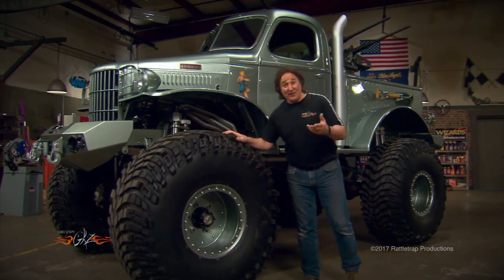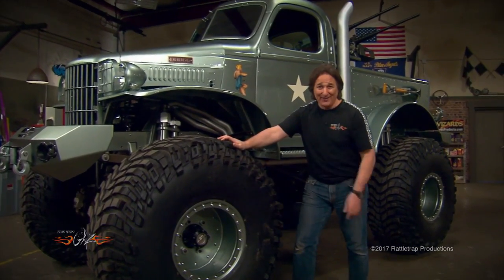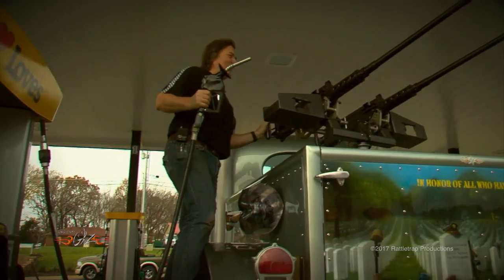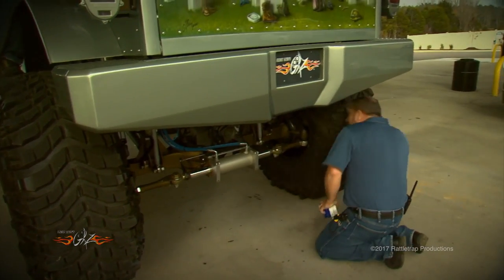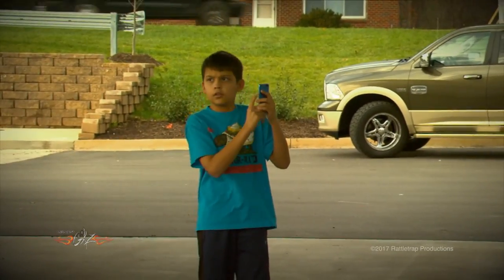One thing we haven't covered is the reaction we get when we take this thing out. On the street and especially at a gas station — there's probably an easier way to do this but I haven't figured it out yet — the truck definitely causes a commotion as people try to figure out exactly what it is.